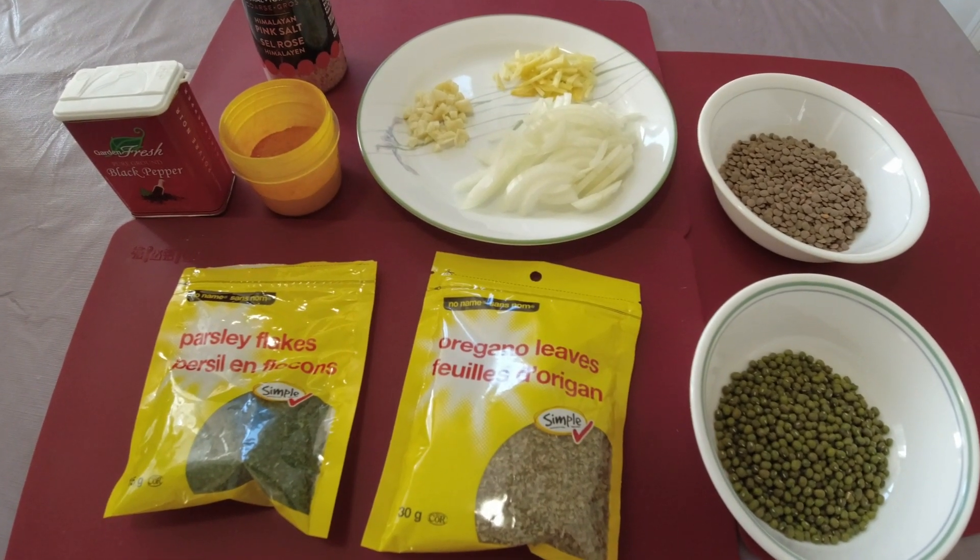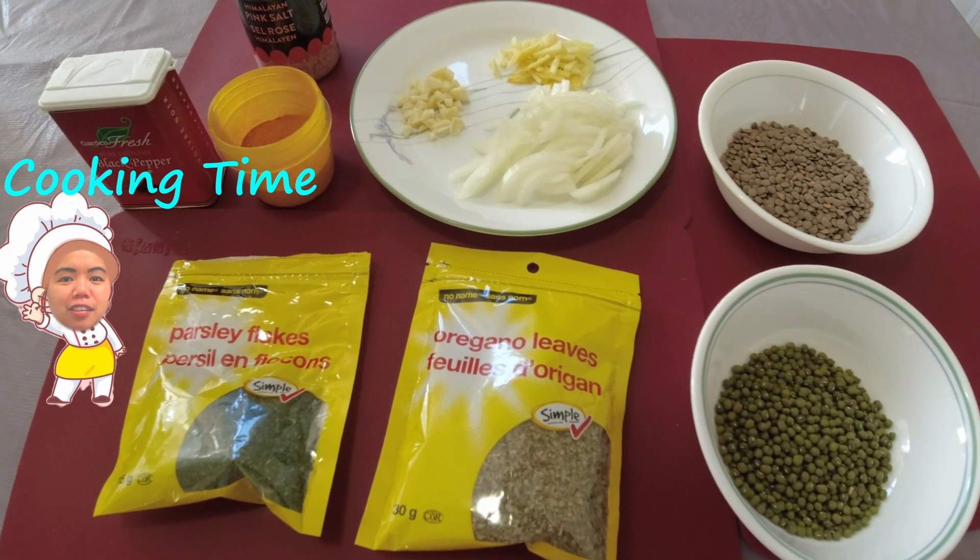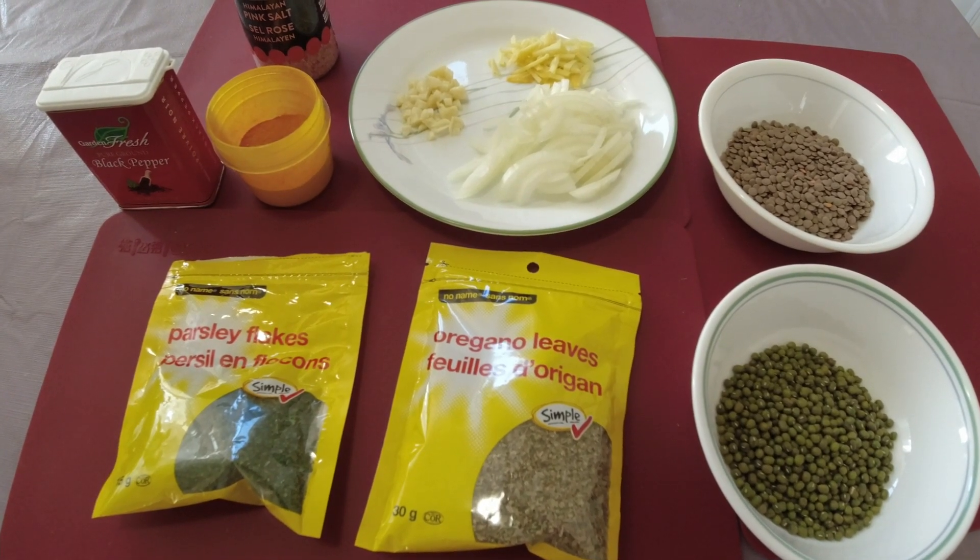Hello everybody, welcome back to my channel! Today I will be showing you how I make my plant-based soup.